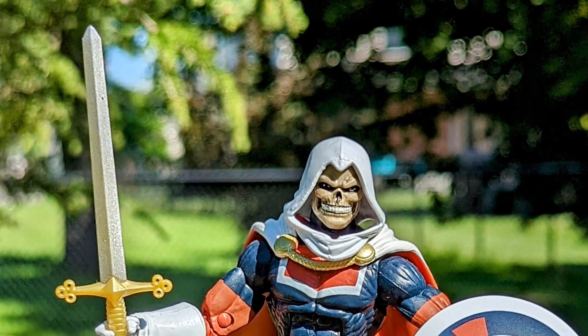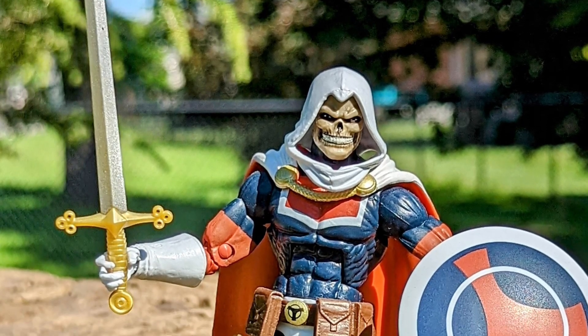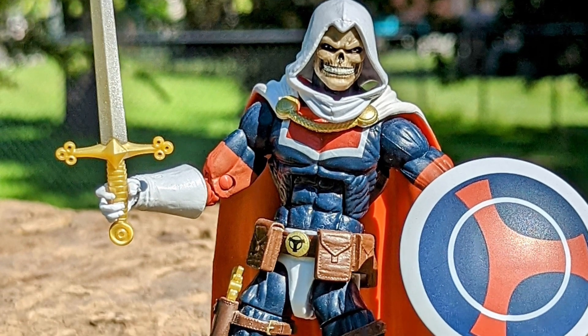This is just a quick overview of Marvel Legends action figures that you need to have in your collection, starting with Taskmaster.